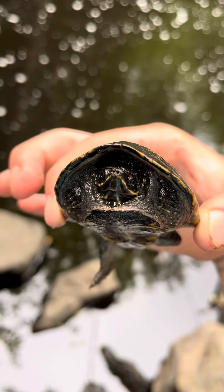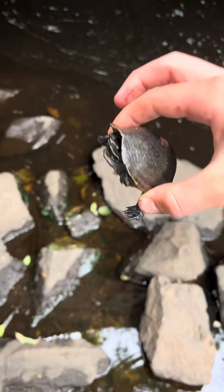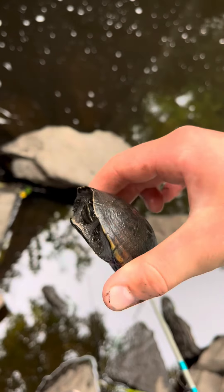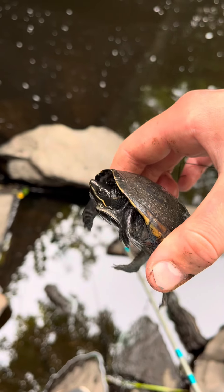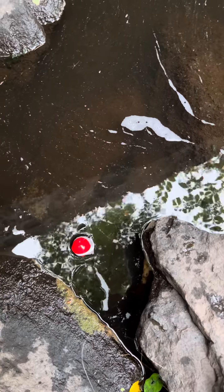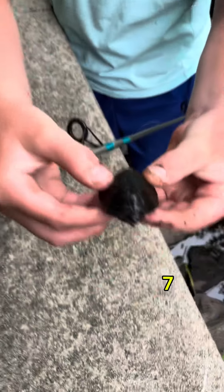This is my fourth one today that I caught by luring him in with a worm. Just caught my fifth musk turtle of the day — number six. Every time they try to eat my worm down there, and before they get to eat it, I just grab them. Look at this little boy right here — and that is number seven.